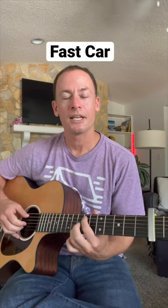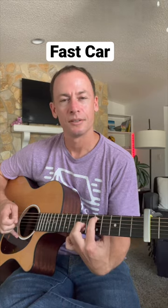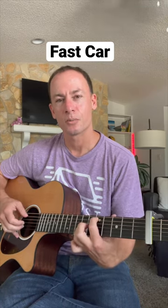Then we move up to 9 and 10 on the A and B strings, then down to 7 and 9, and then hit the B and G strings one more time.